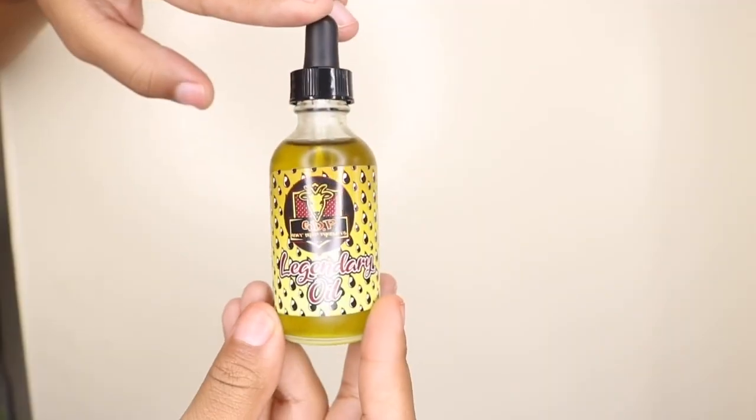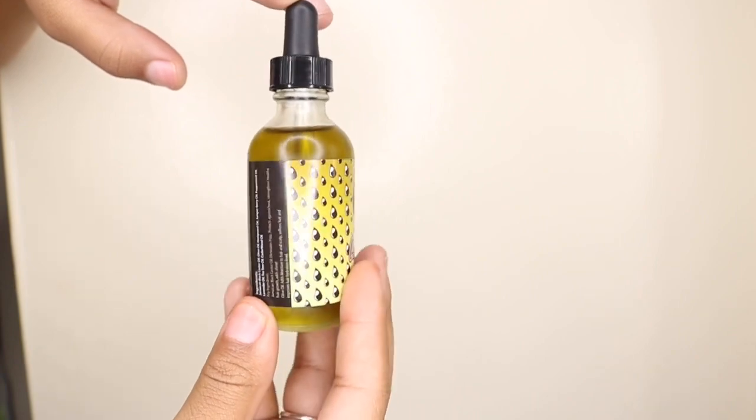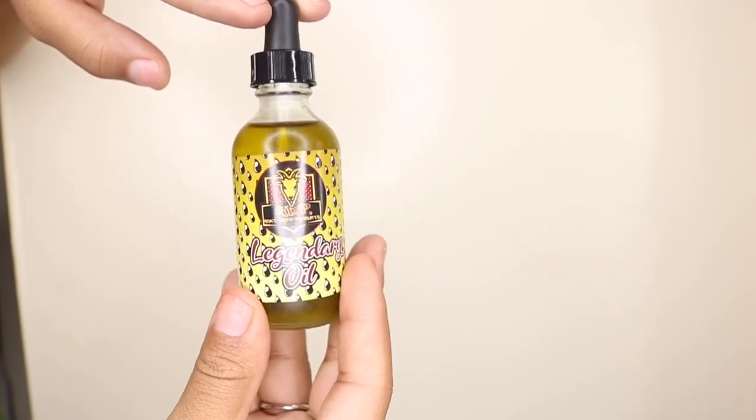What's up YouTube, it's WishJ60 back at again, another video. Today I'm gonna be doing a review on PB2Goat. I had ordered the Legendary Oil and it came in today - I was super excited, couldn't wait for it to come in. I'm tempted to use it because I got a haircut today, but I have not used it yet. Here's a close-up look. Shout out to PB, I salute you man, you keep grinding, keep killing the wave game.